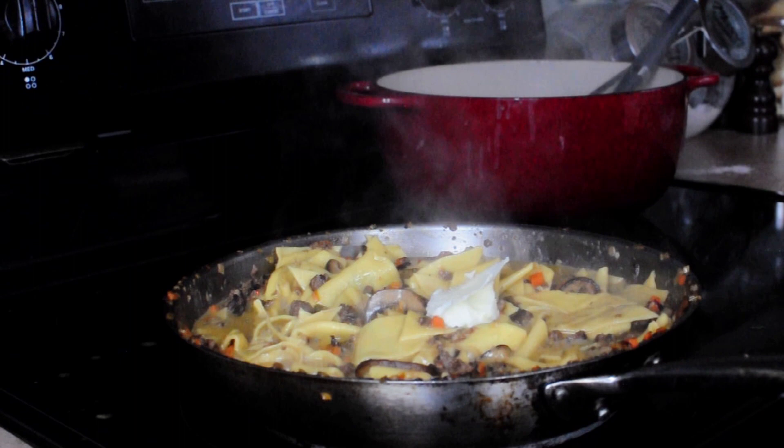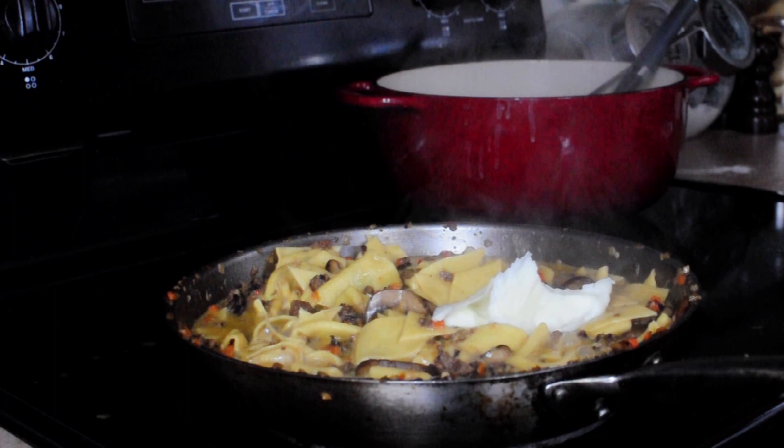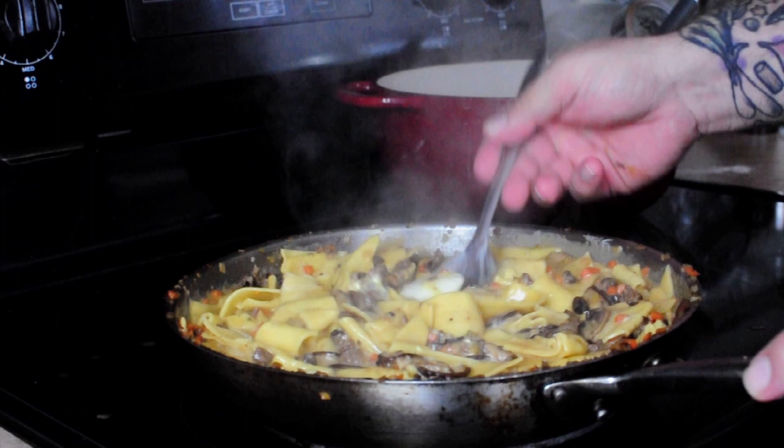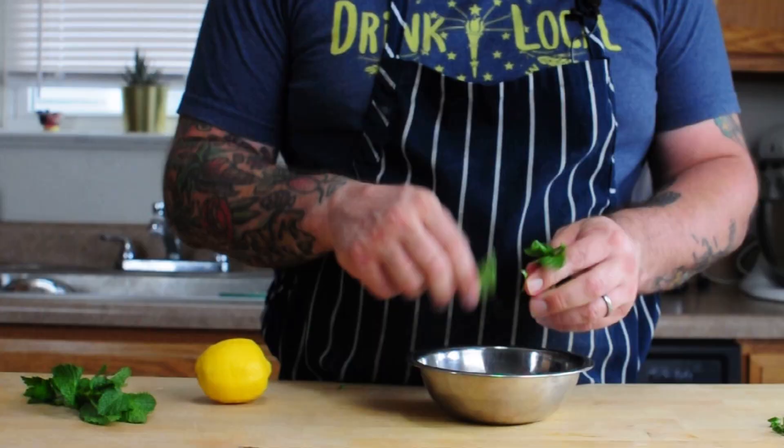Once our sauce is reduced nicely and starting to coat the pasta well, we turn the heat down and add some crème fraîche and our menage butter to finish it out until it's nice and creamy. We taste it and make sure it's exactly where we want it. If it needs a little acidity or is a hair salty, we'll squeeze some lemon in there, or we might add a pinch of salt — whatever it really needs to get it where we're really happy with it.